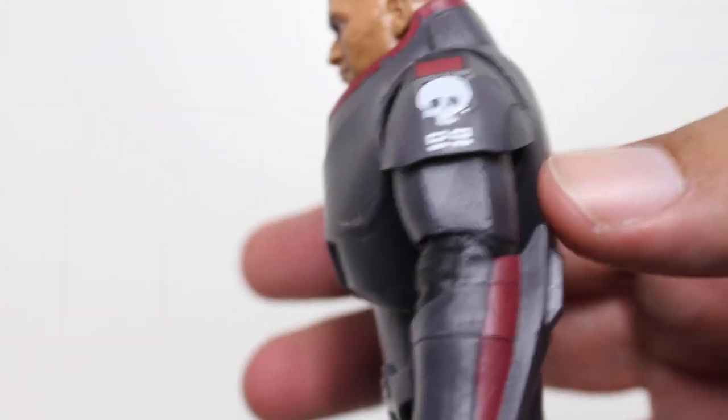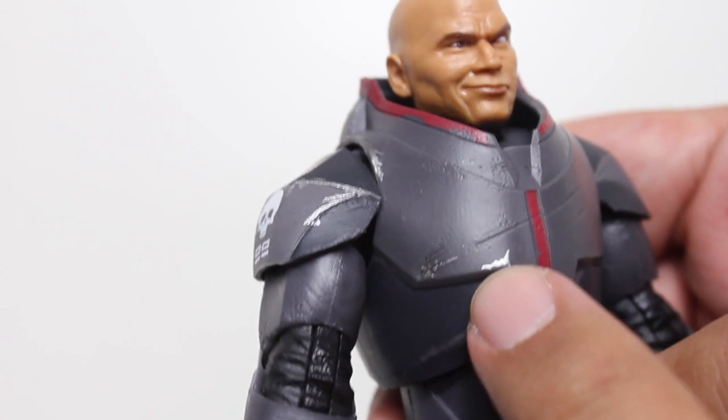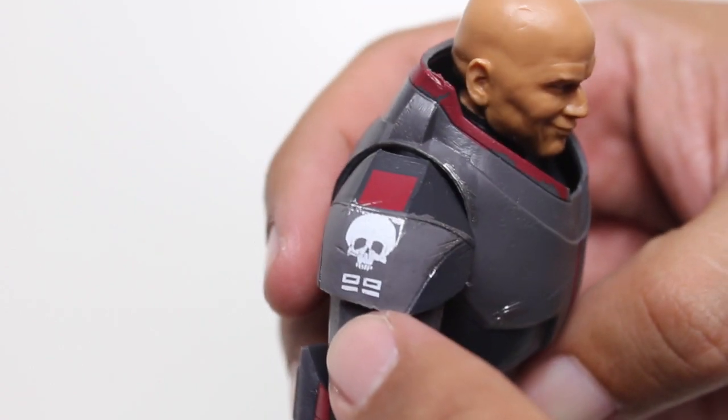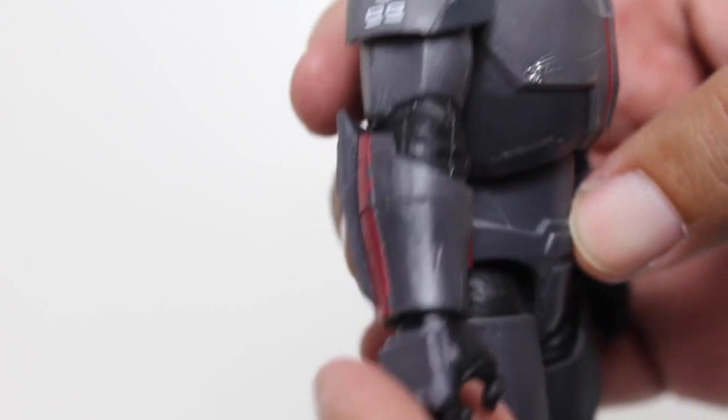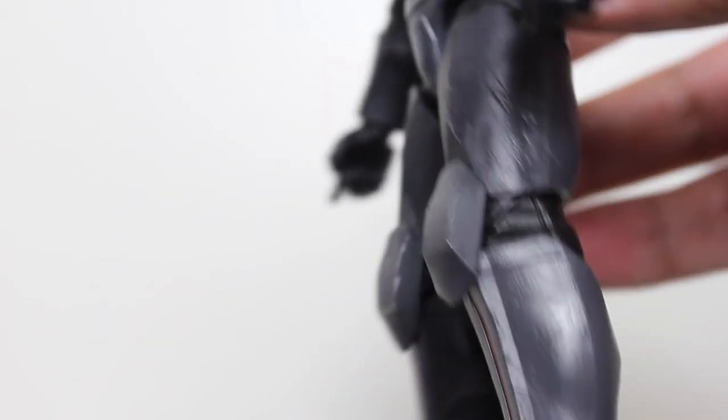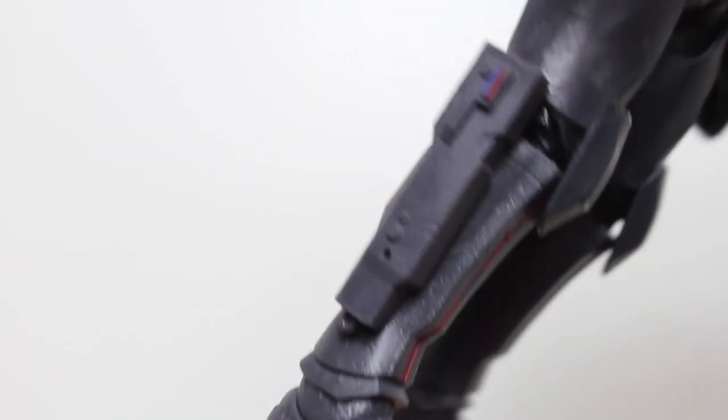The armor looks great — some nice details as far as the angles of the sculpt. Some nice little silver paint for where things have been scratched and nicked. I like the Clone Force 99 logo on the side. The burgundy elements look good. All the little details of his armor — I especially like the angles of it all. It looks really, really good. I'm very, very happy with this sculpt.